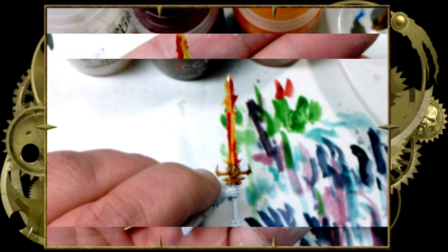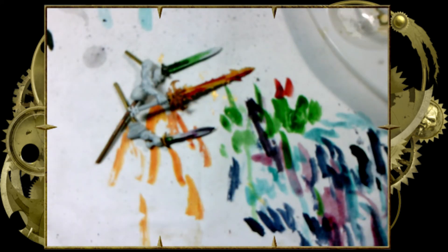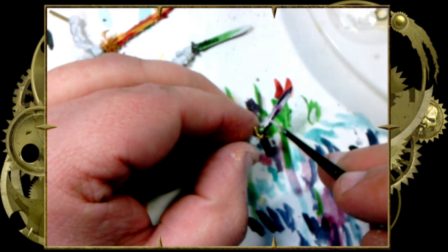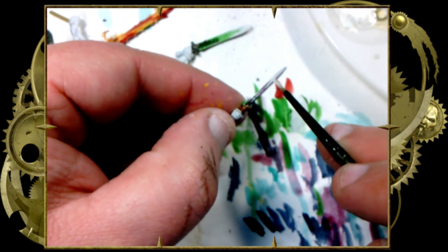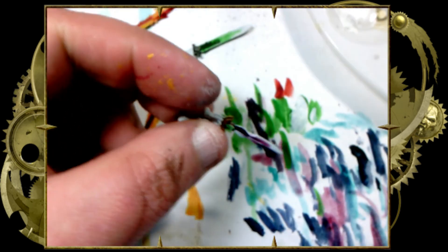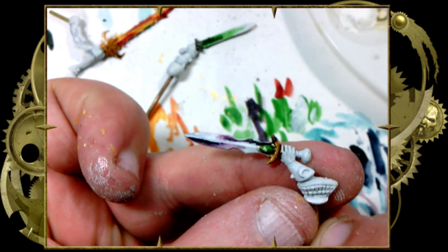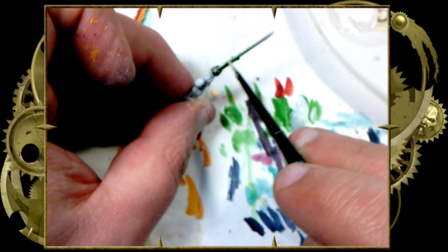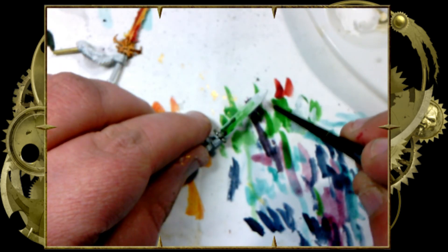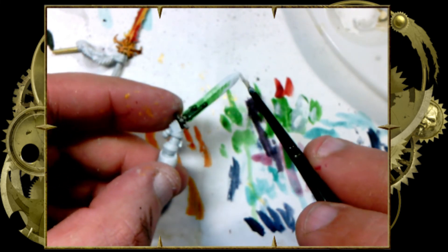We're going to give that side a chance to dry before flipping it over. Now that they're all done and had a chance to dry, we're going to take our white, thin it with just a little tiny bit of water, and come in to do all the lines. Do the center line up the purple sword very gently, then do the edges. I suppose you might be able to get away with doing the edges in silver — I haven't ever tried that. But this is power swords with contrast paint. I think that looks pretty good. Let me know if you intend to try this method on your power swords, and let me know what other colors you might be using.